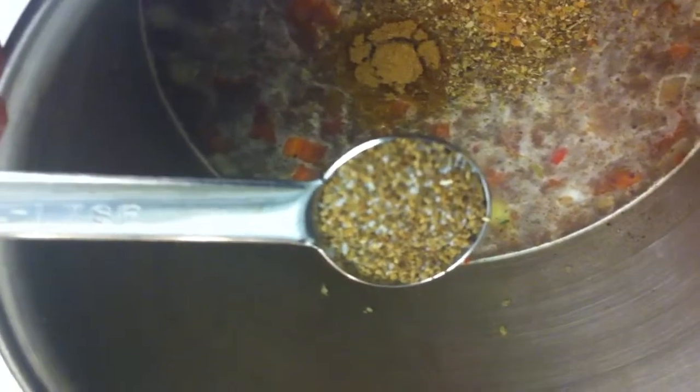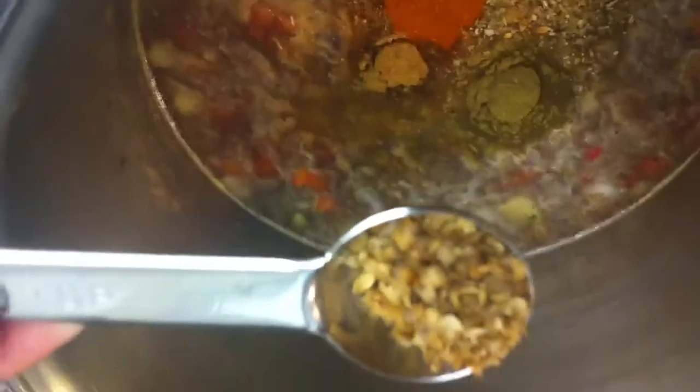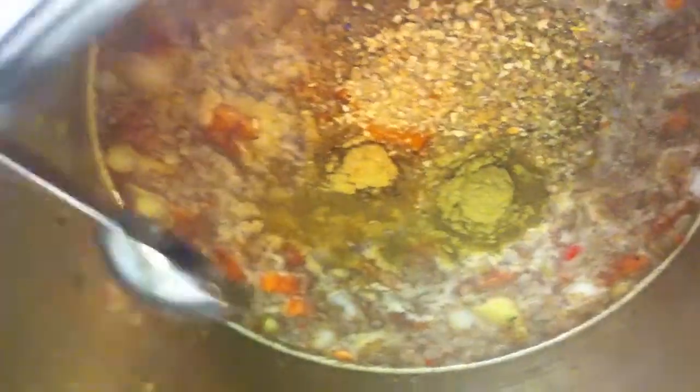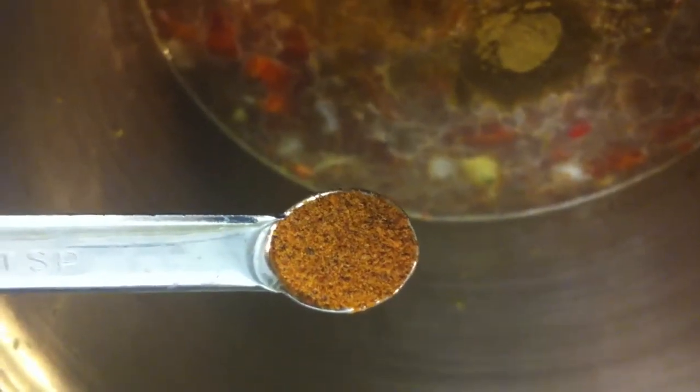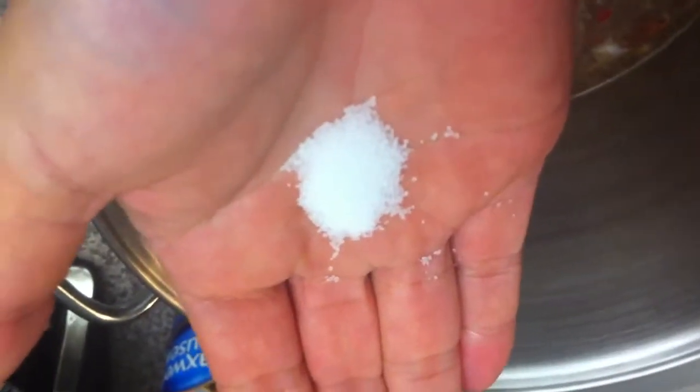Add one teaspoon of celery salt, a half teaspoon of thyme, a half teaspoon of ground cayenne pepper, three-fourths teaspoon of coriander powder, a fourth teaspoon of nutmeg, a half teaspoon of ground cloves, one half teaspoon of ground allspice, and a little bit of salt.